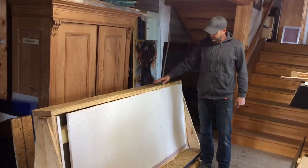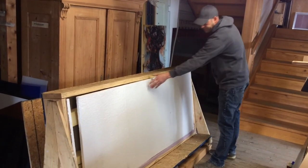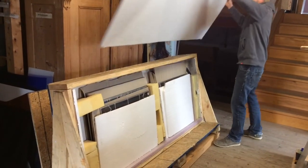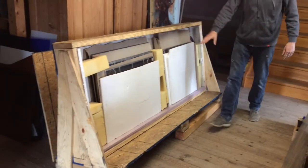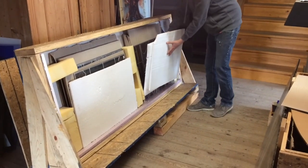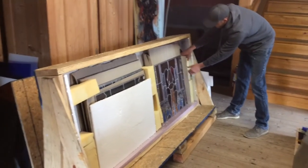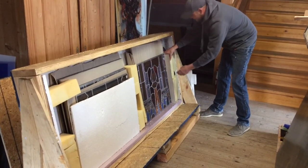After you have a place to put your glass, it's time to open your box. Remove all the styrofoam in the way. The panels are here. Remove the front and gently remove these — they're kind of wedged in to hold the panels from sliding back and forth.